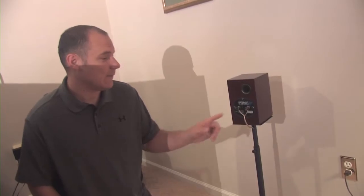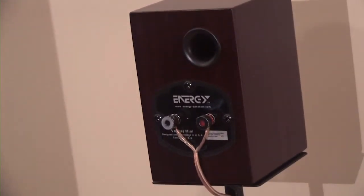When connecting your speakers, it's advisable to use at least 16 gauge wire or thicker. On the back of the speaker, you'll find two terminals — one red, one black. The red represents positive and the black represents negative.